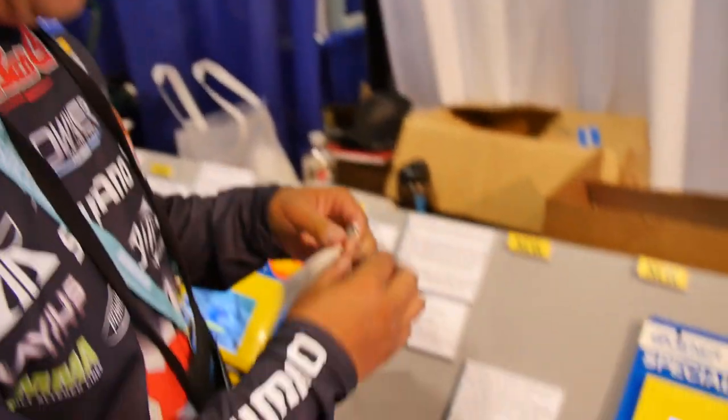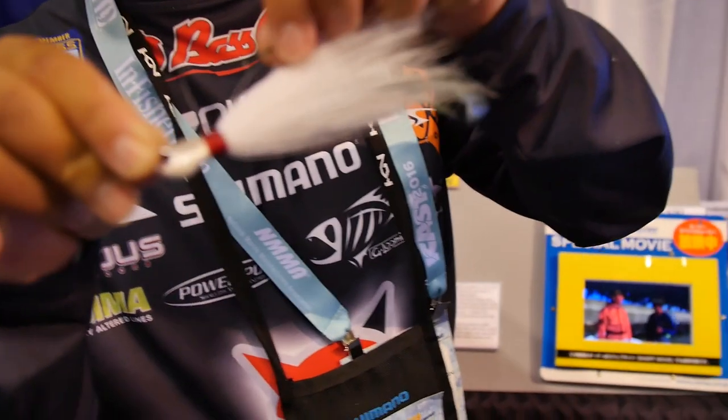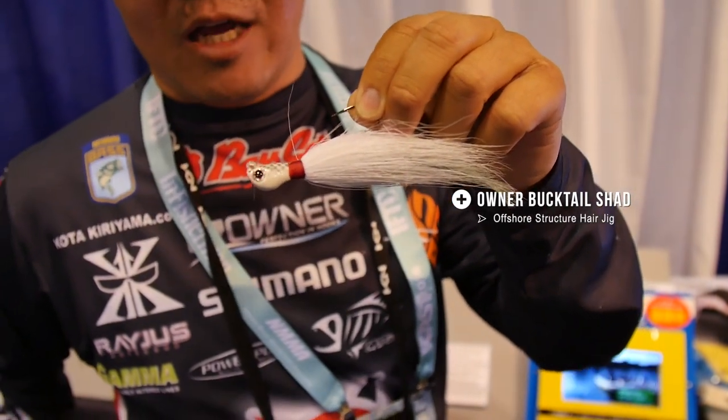Okay, first of all, the hair jig has been really a secret for us — like elite pros in the FLW world. Nobody really wanted it put on the market because it's so good. I did see a few things I could improve with what everybody's using, and it took almost a year to figure out, but I finally came up with the perfect balance and perfect swimming action, with out-of-the-box sharp owner hooks on it.